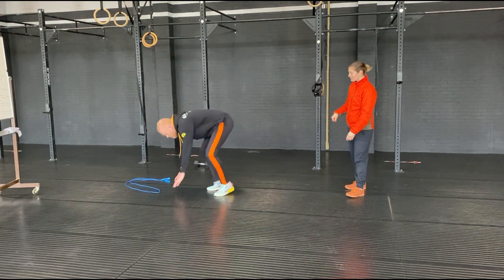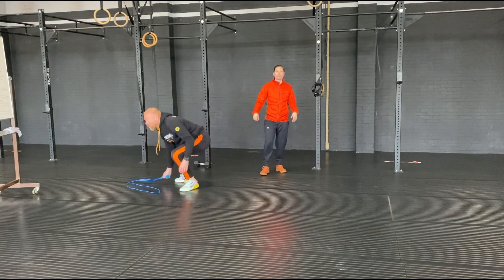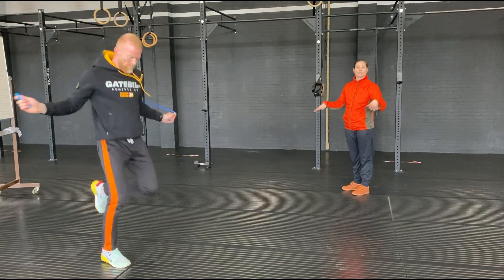Then we're going to go into shoulder taps in plank position, tapping across the chest. Then we're going to run whilst you're skipping — so they're called running skips. This is a bit of coordination.